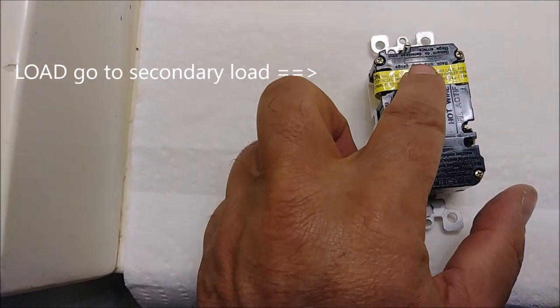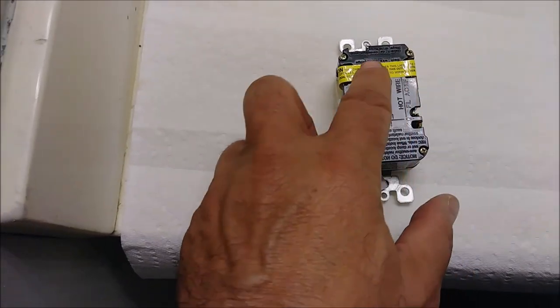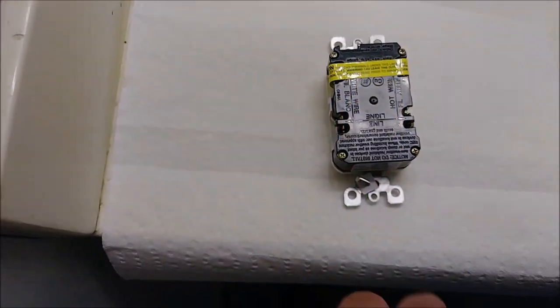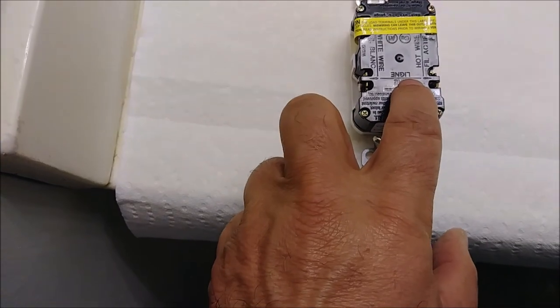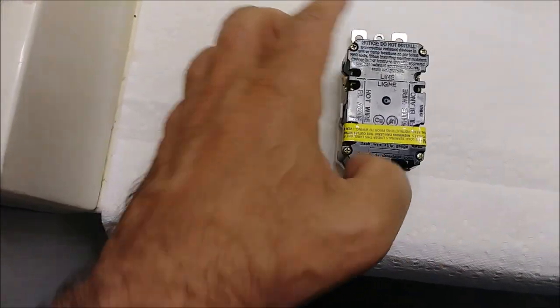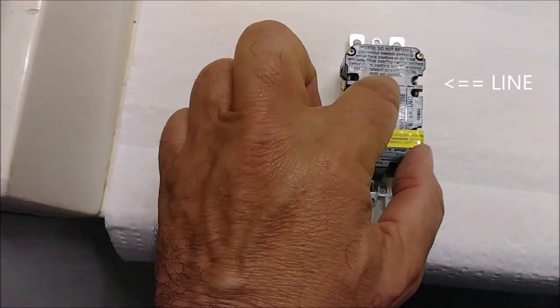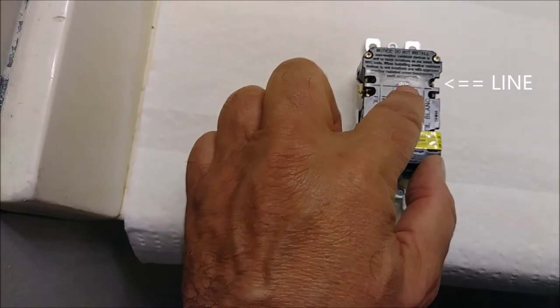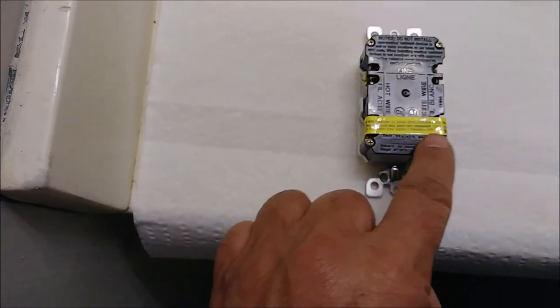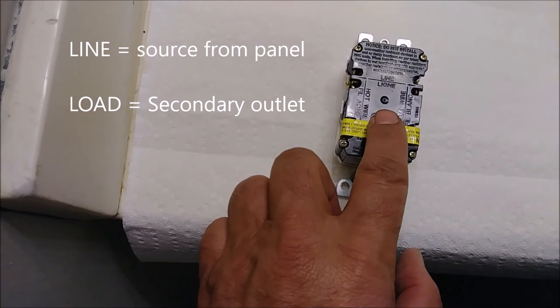This side goes to the secondary. Sometimes you connect this GFI with no secondary, so you don't need to use those terminals. Here is where the line is coming from — if I flip it like that, you can see this is the line. That's from the panel actually. The hot wire coming from the panel goes from the line terminals, and then continues to the secondary.